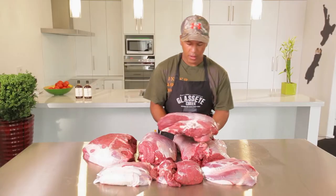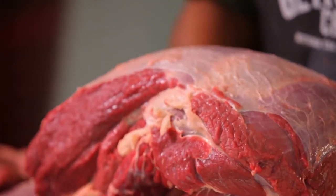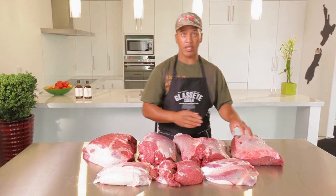On this side here we've got our rump and it's shaped like a triangle. Rump's really good for barbecue steaks, fast fry steaks, and also the good old rump roast. Rump tends to be quite tender.